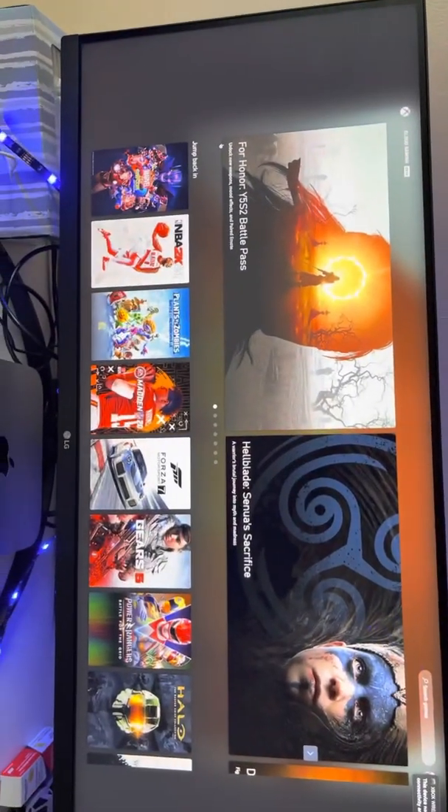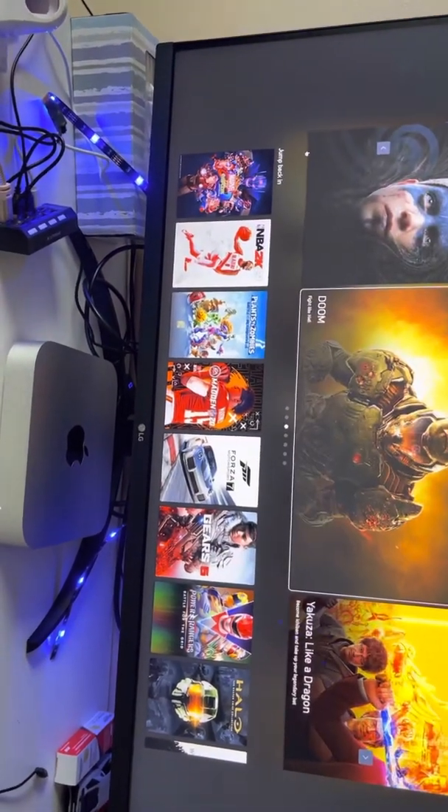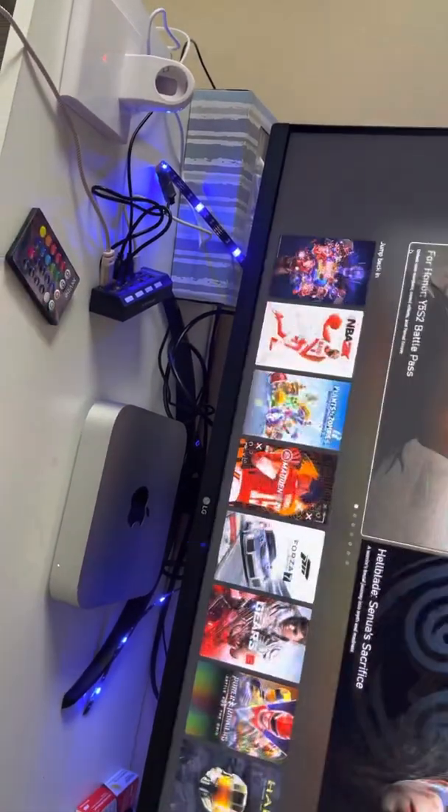Hey guys, welcome back to another video. Today I wanted to show you guys Xbox Game Pass xCloud on Mac — it just came out yesterday, so I decided to give it a try.